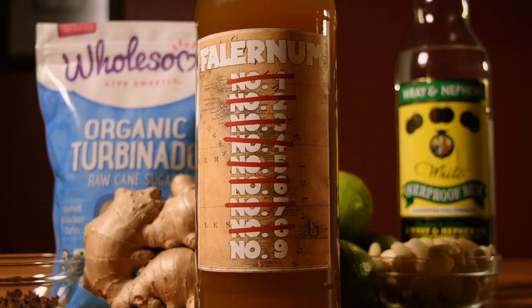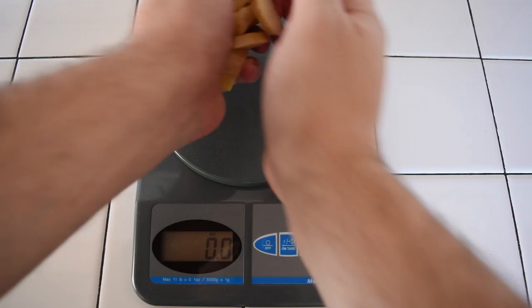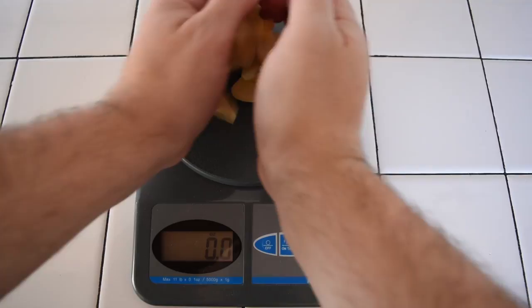Let's start with the ginger. Peel it, then chop it into little discs. If you want to be more accurate, you can measure it on a kitchen scale. You're shooting for an ounce and a half, or 42 and a half grams. Then drop that in your carafe.